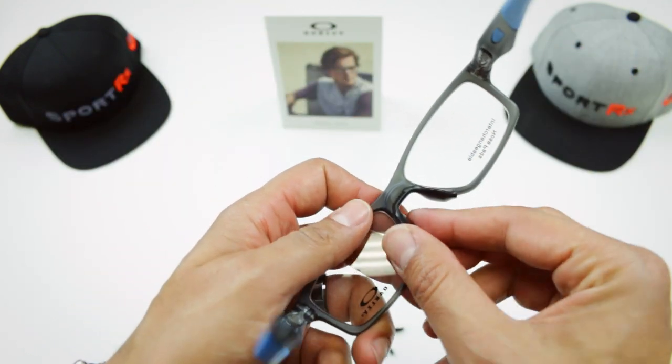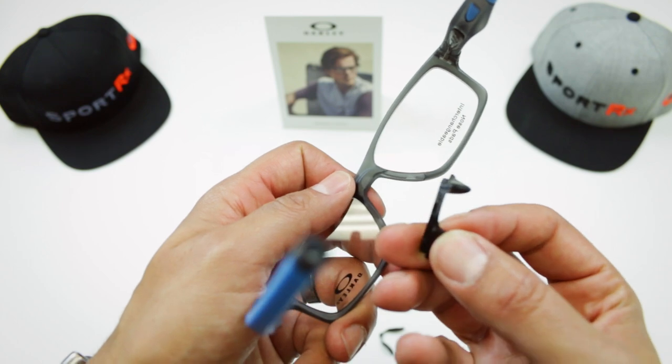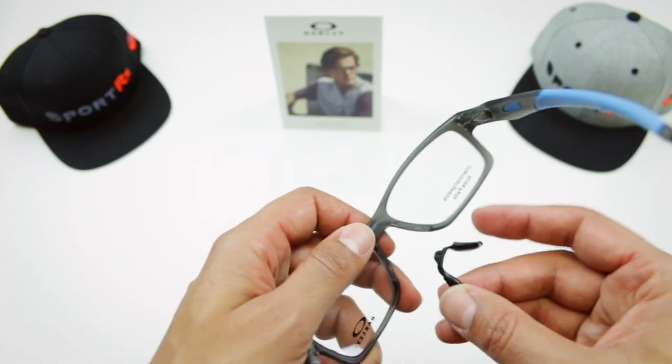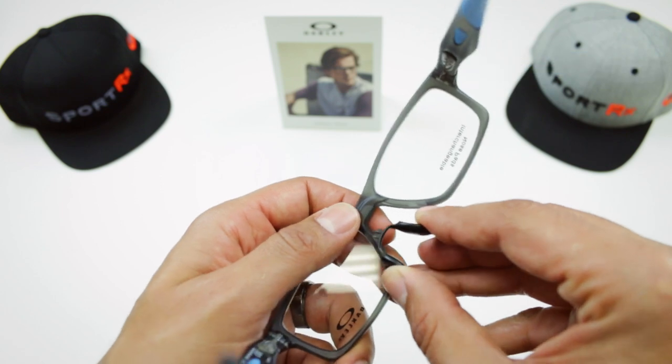Getting it out is actually the easier part. Now you just pull it out — there's a little tab that fits in there. You pull that one out, grab your different size nose pad, and this is where it gets a little bit trickier.